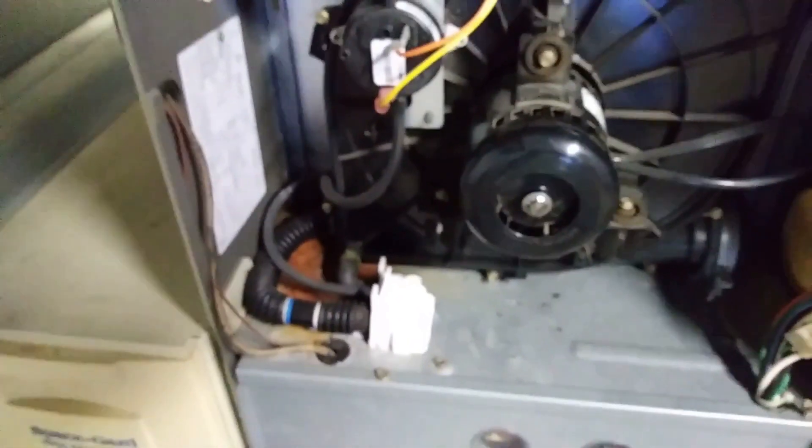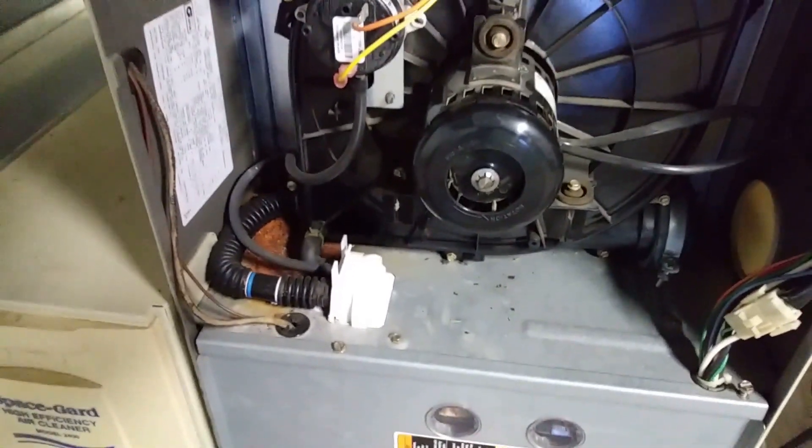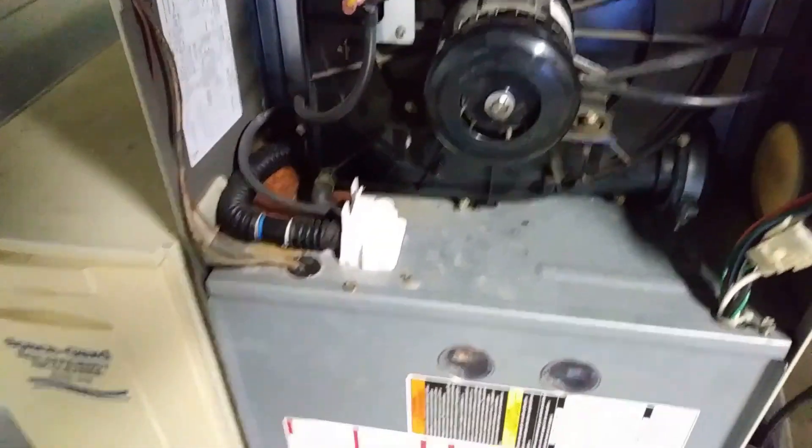It runs a 90-second test, and then it'll try to fire up here in a minute as soon as it gets done running that 90 seconds. And then, of course, we're going to probably get a 13 on there.